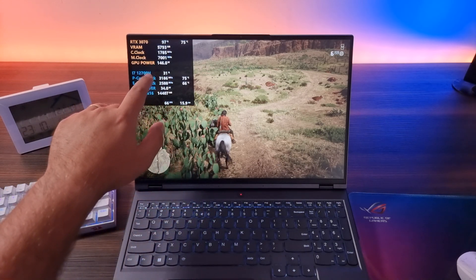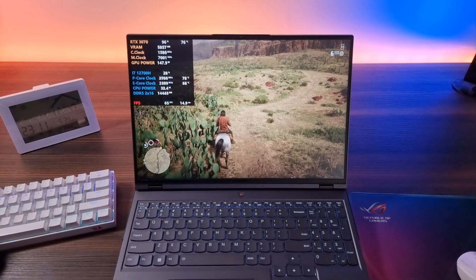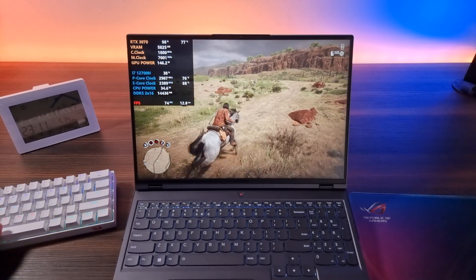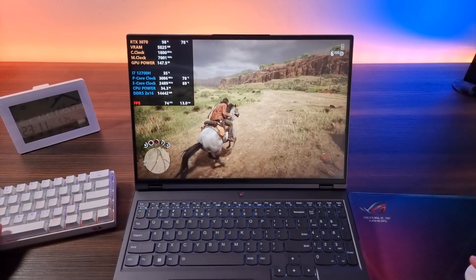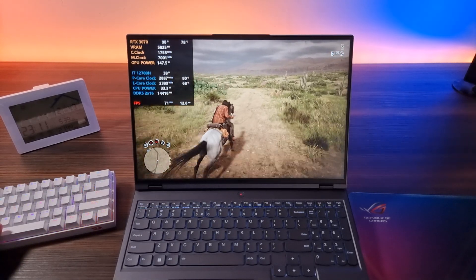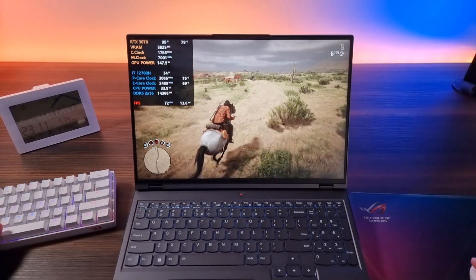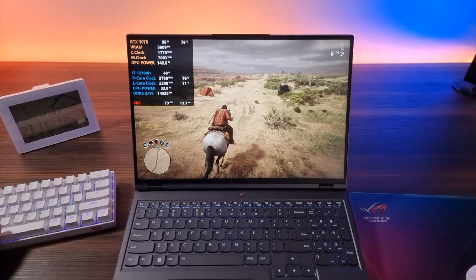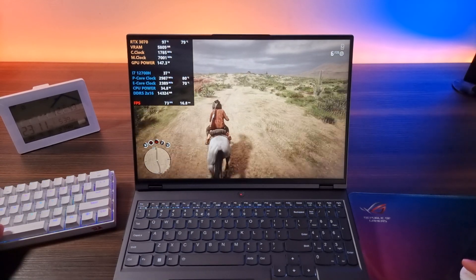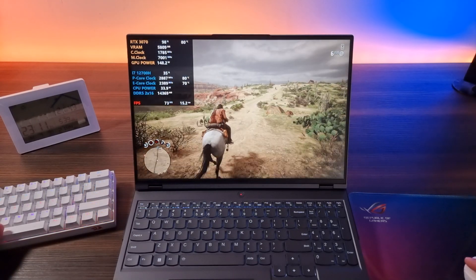The power went up pretty drastically but the frames didn't change that much. Most likely the temperature of the GPU is going to go up. To be very honest, for this game I think the AI mode did a pretty good job — keeping the laptop quiet, keeping the temperatures in check. I'm not saying boost mode is bad; you definitely get more frames, like a good 10 more frames, but that AI mode isn't so bad.